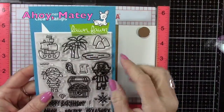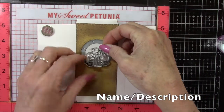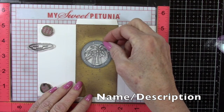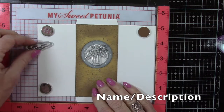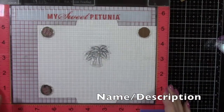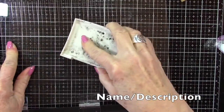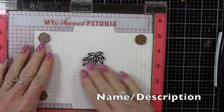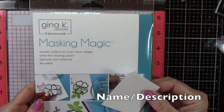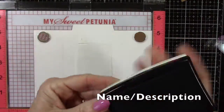With the Ahoy Matey stamp set I'm going to stamp these palm trees in the opening of that window. I make sure I line this up, then pick up the stamp and remove the panel so I can do my stamping. Using the Versafine Onyx Black ink — a permanent black ink — I go ahead and stamp that. Now with the Gina K Masking Magic I'm going to stamp that again on the masking paper to create a mask that will cover that image while we do some inking. I'll cut that out in a moment.